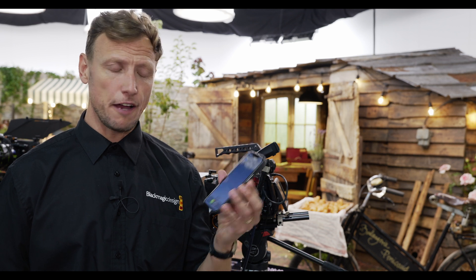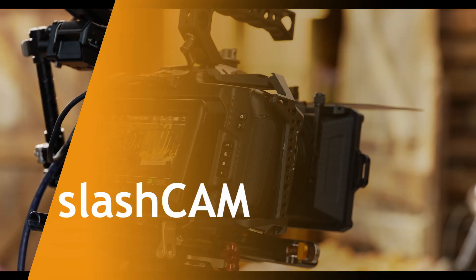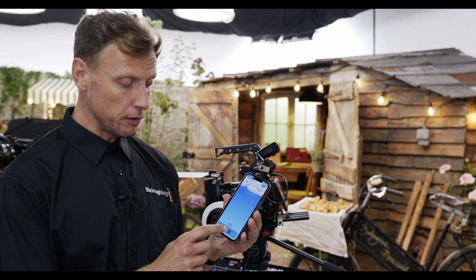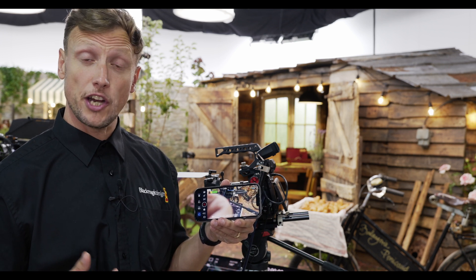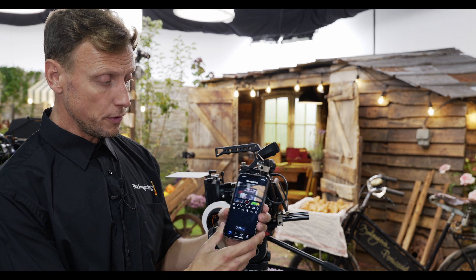For those people that don't currently own a Blackmagic Design camera or are considering whether or not Blackmagic cameras are something for them, one of the great things now is that if you own an Apple iPhone, you can actually turn it into a Blackmagic camera through our new Blackmagic camera app. It's free to download and once you've downloaded it, the operating system that we're so familiar with within our cinema camera range has now actually been transferred to an app.